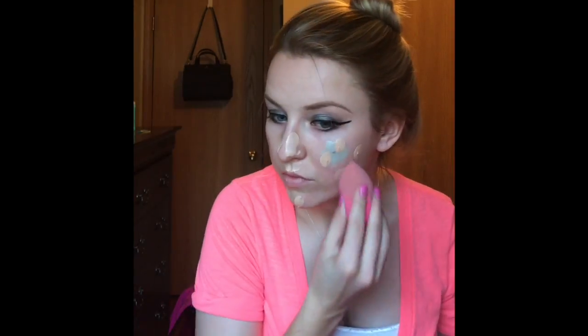If you guys haven't noticed, I have a little problem area, so I'm just going to cover that up with some color-correcting concealer, and then I'm just going to put my foundation on top of that. I just add a little more because I still haven't covered it up as much as I wanted to. So I'm just taking my foundation and applying that to my face with my beauty blender.